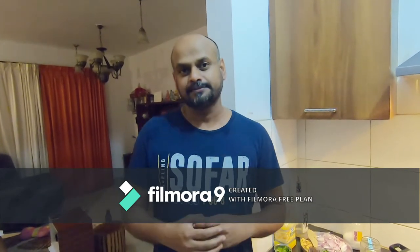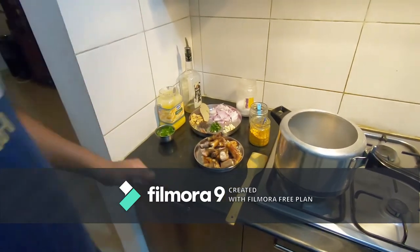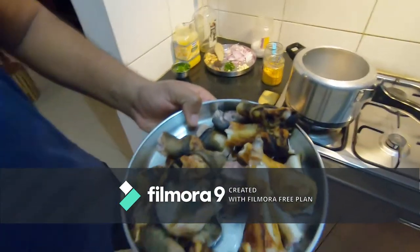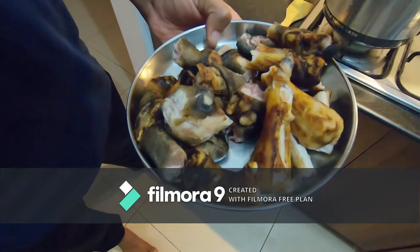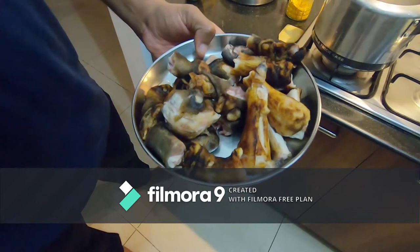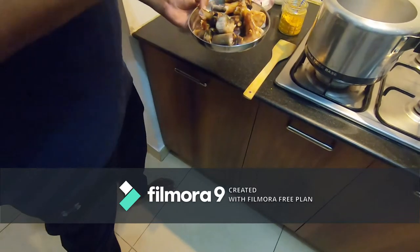Let me walk you through what we need to get the paya soup done. Obviously, the paya legs. We ordered these from Blicious and they are really well cut and cleaned — you don't have the pain of scrubbing. Just give it a good wash, but otherwise it comes really clean.